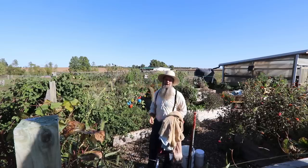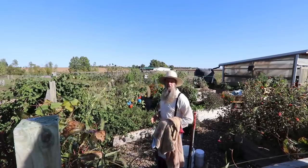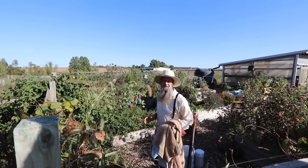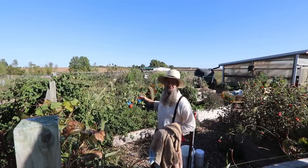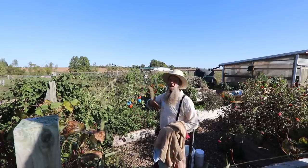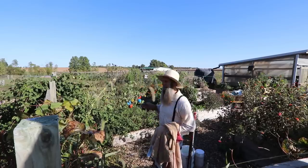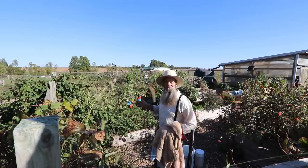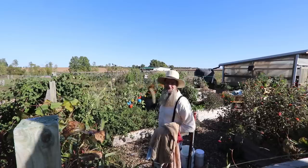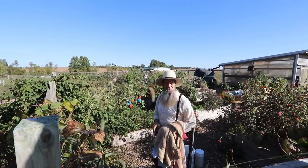We start this whole process over again growing fresh food. All the seeds that we use here are called heirloom seeds, which means they're open pollinated and they produce seeds. Every year we're saving seeds and also ordering in new seeds so we can try new varieties. This is where everything happens, and everything we get out of here we have to preserve and save.